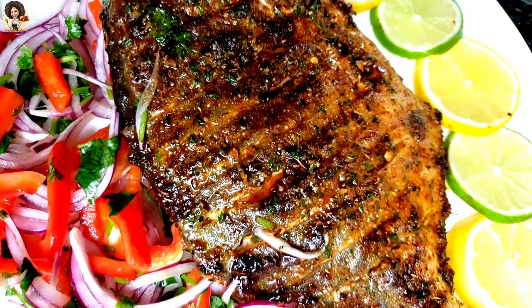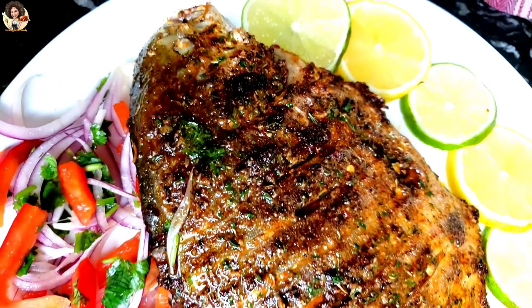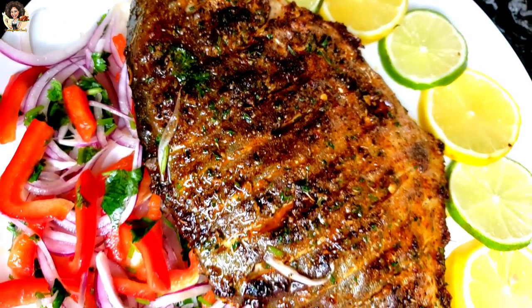Flaky, moist, delicious, flavorful, and tasty. This is my own way on how to grill a whole pomfret or pompano fish.